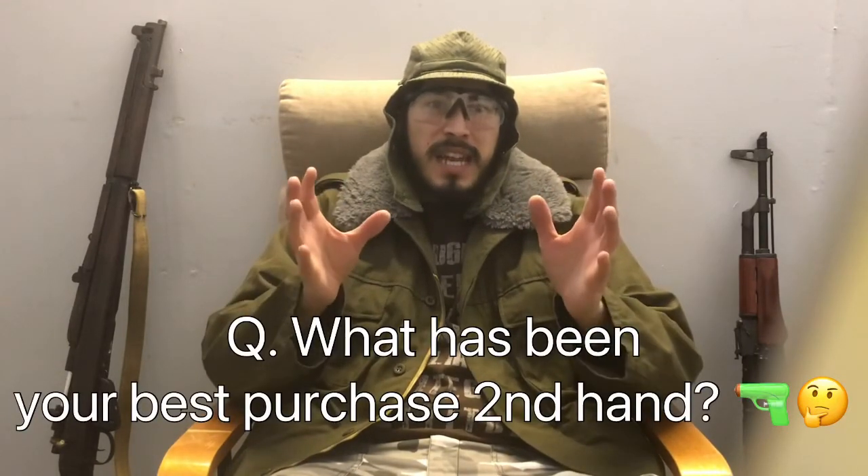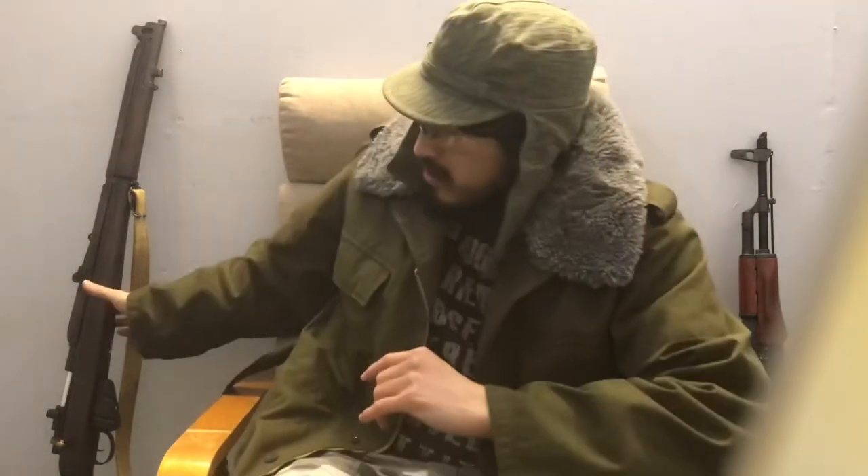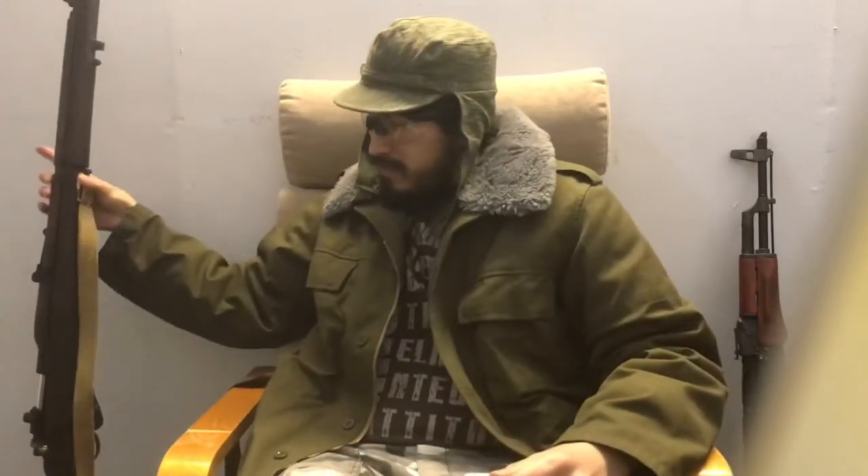That was my entire second-hand collection — hopefully you enjoyed it. If you have any questions, put them in the comments below. I also have a question for those watching: if you've bought second-hand, what has been your best purchase? It doesn't matter if it's your most expensive or not. For me, because of its rarity, my best find second-hand is the Lee Enfield. I'm curious to find out your answers. I'll put the links in the description below. Like, comment, share, and subscribe — don't forget to click the bell icon so you know when the next video is. Stay safe.